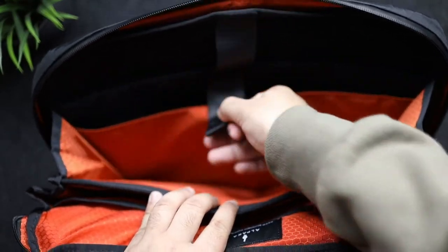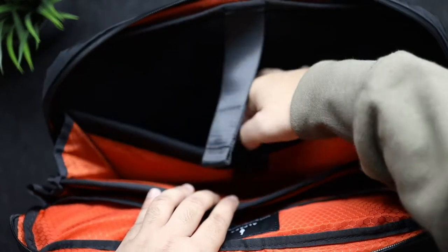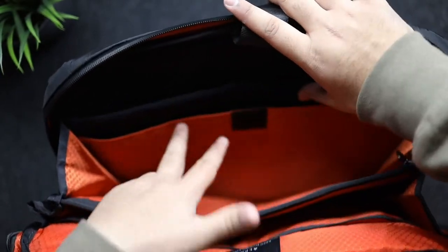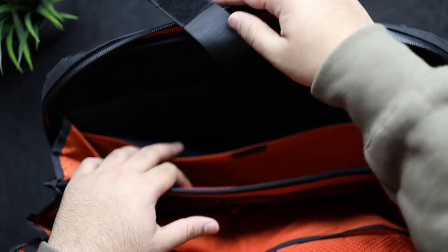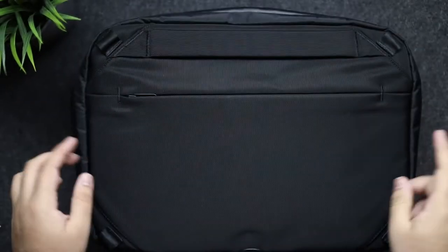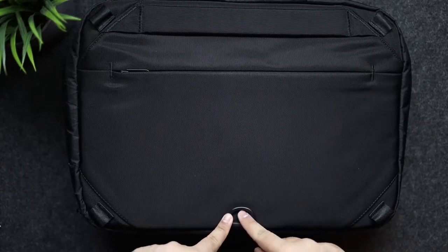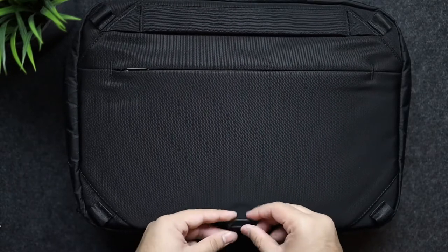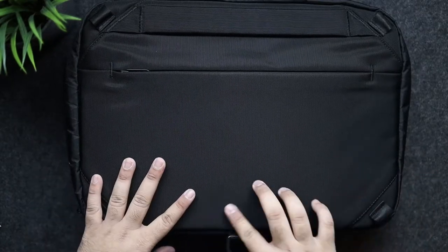At the back of the main compartment there's a velcro strap that keeps your devices in place. There's a big pocket for a laptop that can fit up to a 16 inch laptop, and a smaller compartment you can use for files, books, or an iPad. There's also a buckle at the bottom that you can use to attach a water bottle or anything else you want to carry — it can just hang from the bottom.